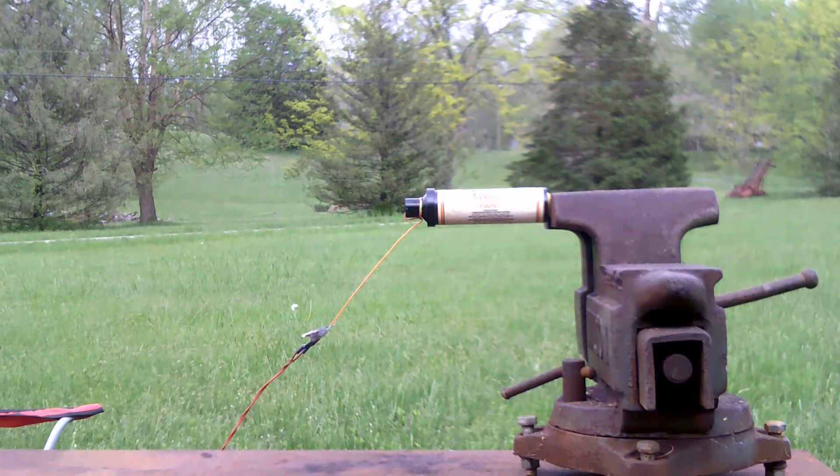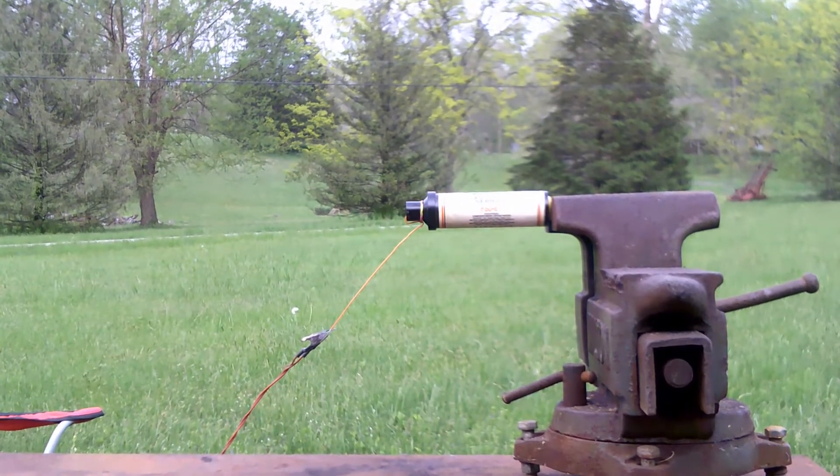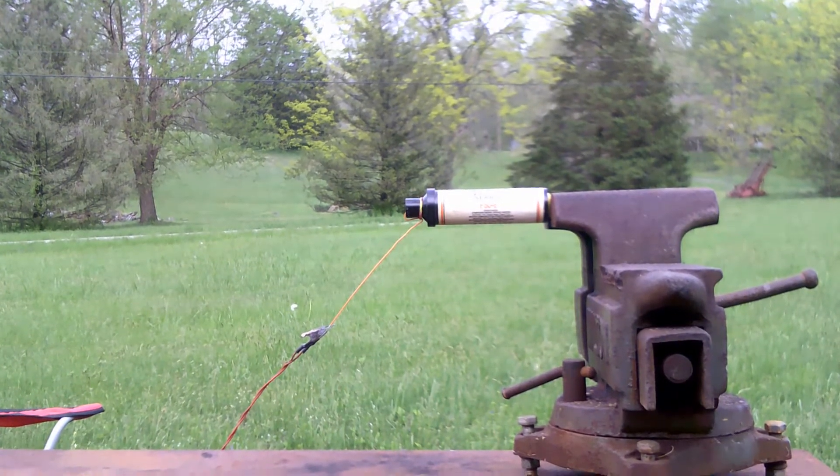Okay, minus 10, 9, 8, 7, 6, 5, 4, 3, 2, 1, 0 — ignition.